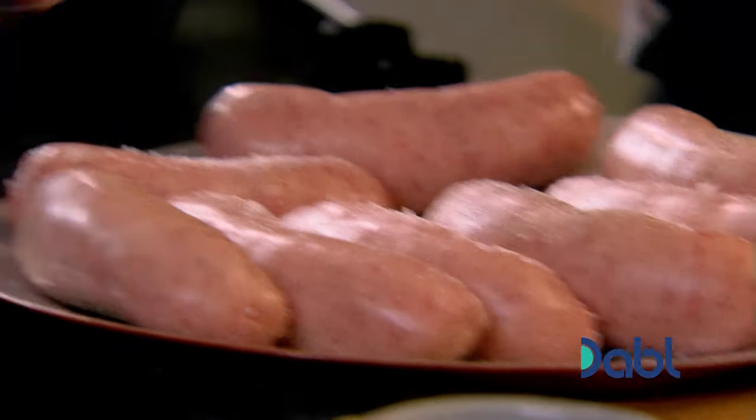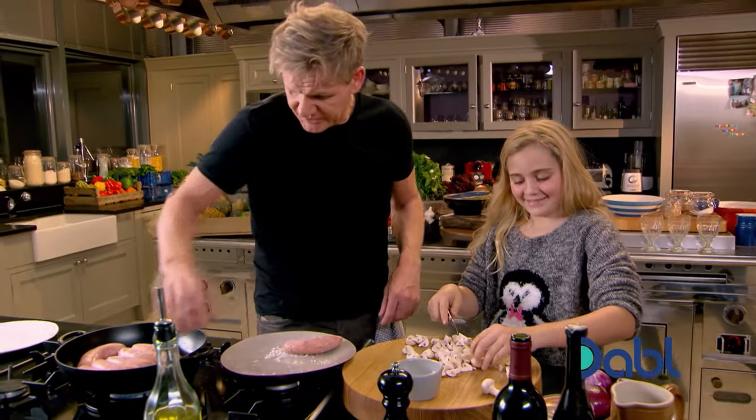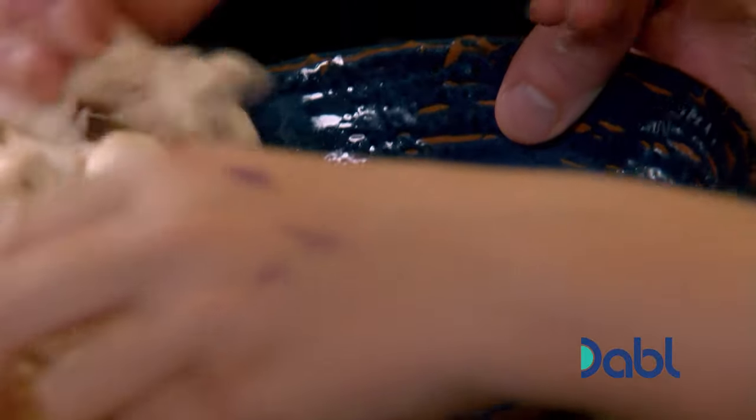Exactly. Get the pan nice and hot. Sausages in. Butter mushrooms in there, please, my darling.